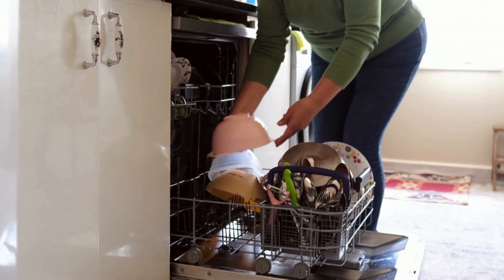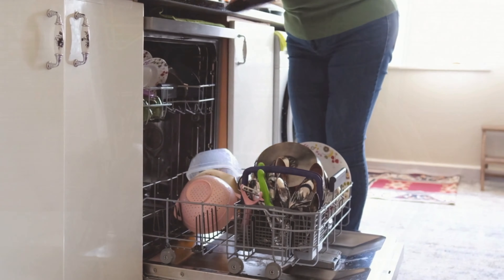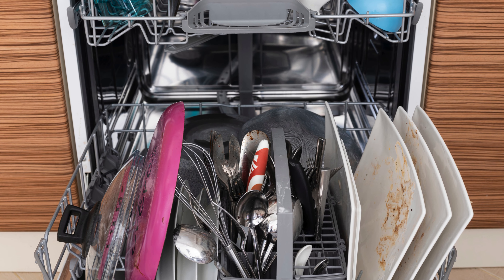If you try to fit dishes into every available spot of the dishwasher, you'll end up with dirty dishes. The dishes won't get clean if water from the spray arm can't reach them.